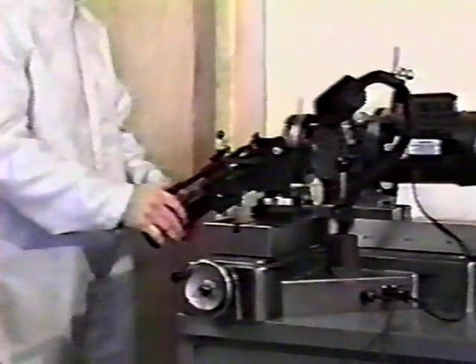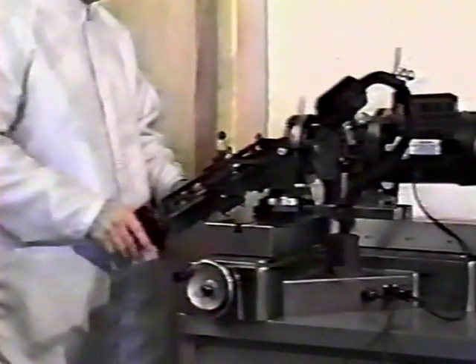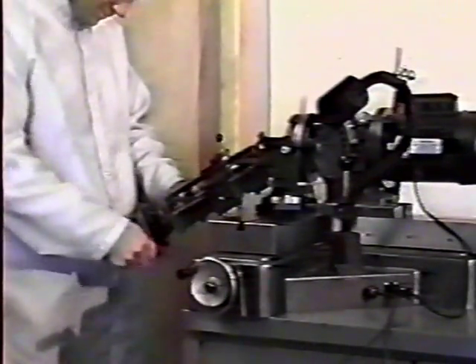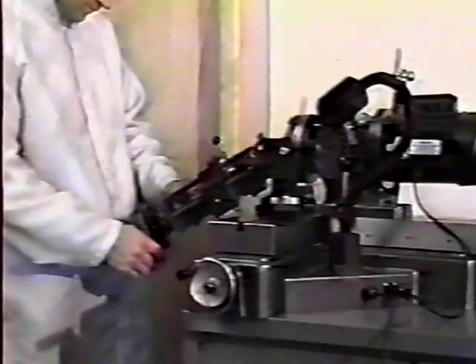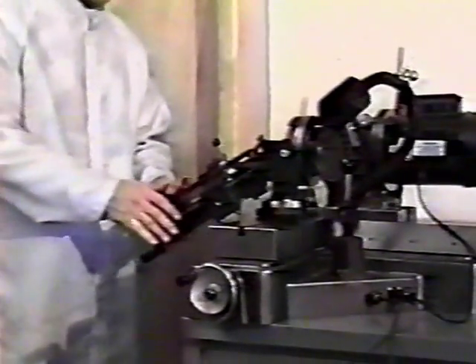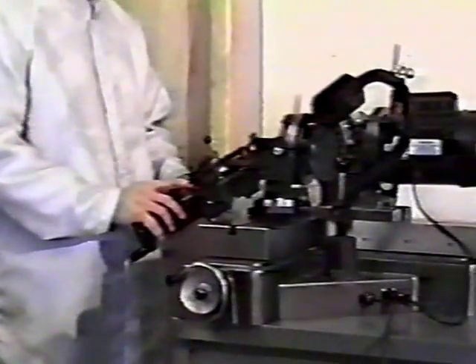If your drill's OD is between 0 and 1/2 inch or 0 to 13 millimeters, line up the OD indicator with the first mark on the drill size indicator plate by turning the fixture main feed handle. If it's between 1/2 inch and 1 inch, or 13 to 26 millimeters, set it to the second mark.